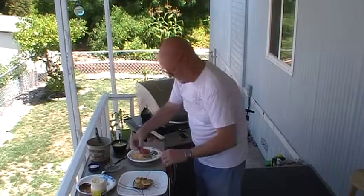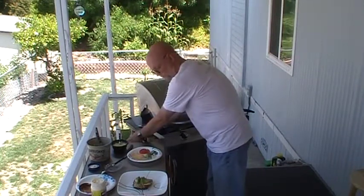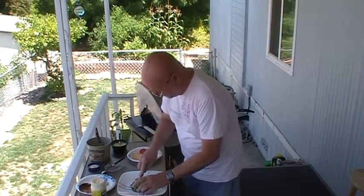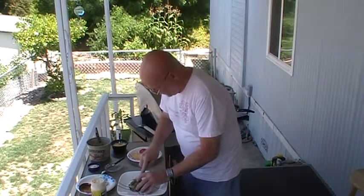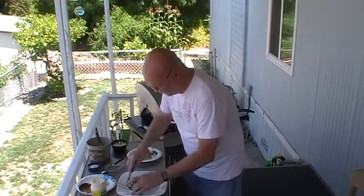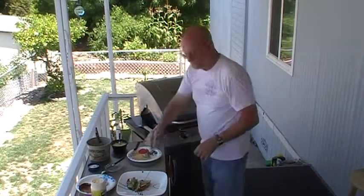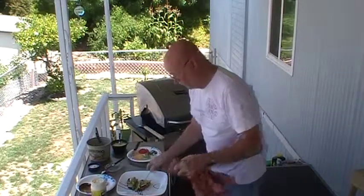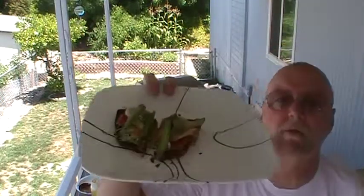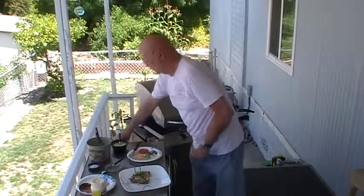We're also obviously going to make it California — got to have avocado on the top. Open face. And here is your California style chicken melt. Valeria, I hope you're going to like it. Something a little bit different. I think you actually will like it.